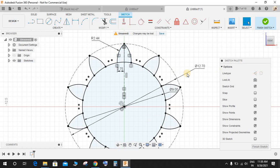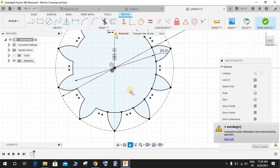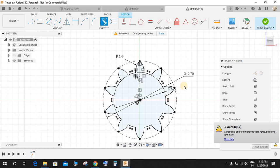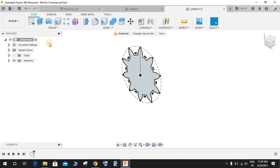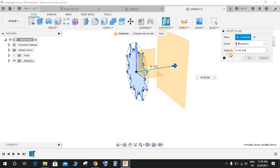Press T for Trim and remove the middle lines to ensure there is a perfectly closed sketch. Carefully remove all these lines so we have a closed sketch here, then finish the sketch. Now we have a closed sketch.